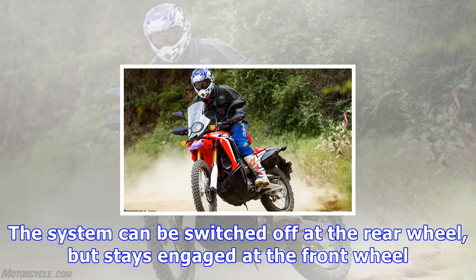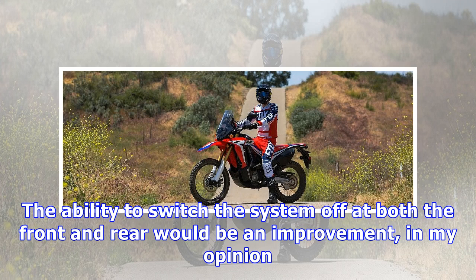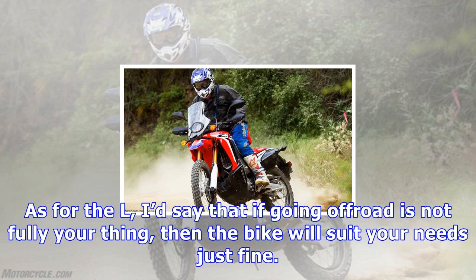Some sections of the trail required fanning the clutch like I was on a two-stroke, but other mellower sections were fine. The wide bodywork and the Dakar-style windshield tower are not just cool-looking, but actually provide more wind protection than the sleek design would suggest, even at speeds greater than 70 miles per hour.